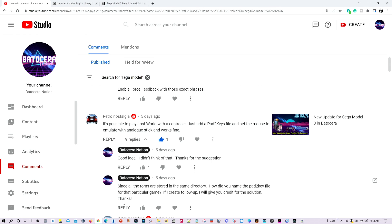I had gotten the other light gun games working with the gamepad controller. Well, a user by the name of Retro Nostalgia made the wonderful suggestion of playing Lost World using a gamepad with a Pad2Key profile format. I immediately realized it was a great idea I hadn't thought about. I asked him a couple of questions and he kindly responded with his solution. Thereafter, I tested his solution and sure enough, Lost World was now working using a regular gamepad controller.